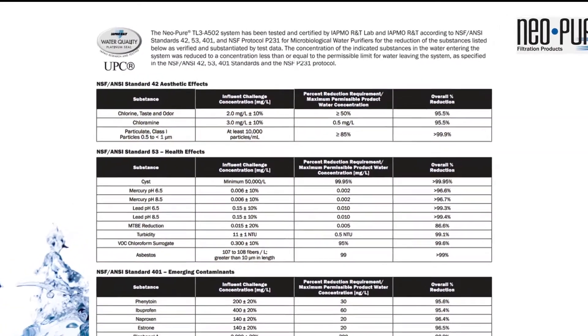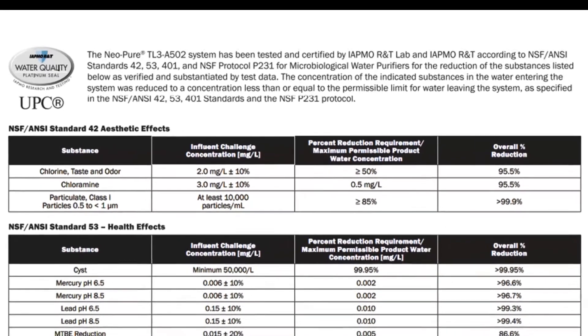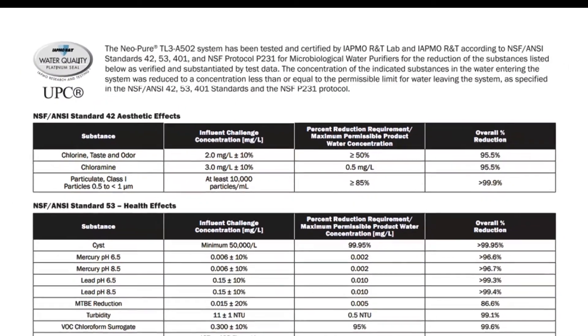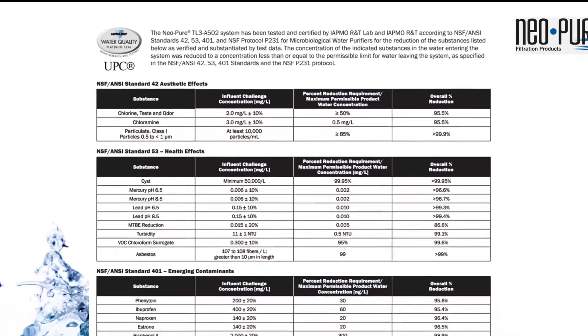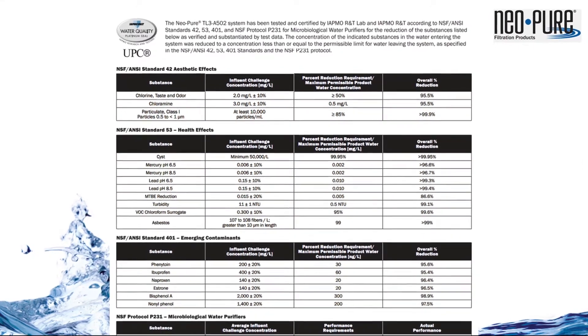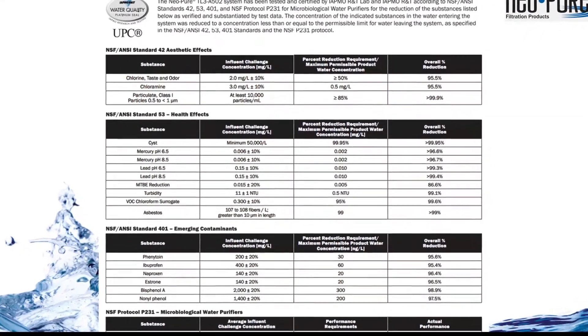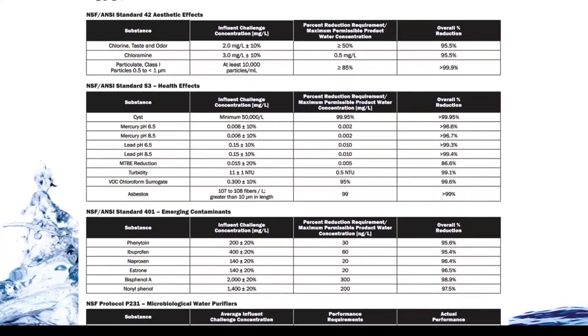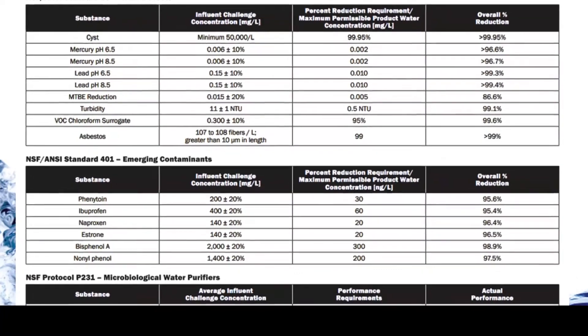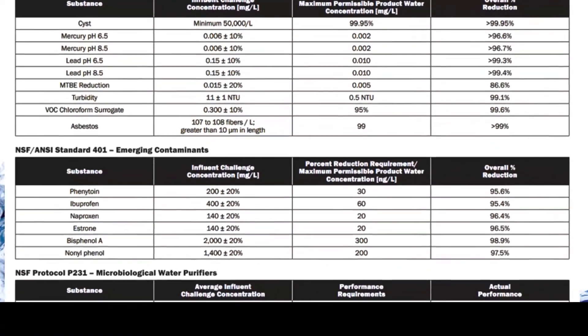The system has been tested and certified by the International Association of Plumbers and Mechanical Operators, or IAPMO, according to NSF Standards 425, 401, and Protocol P231 for microbiological water purifiers. The TL3 is certified for the reduction of chlorine, chloramines, lead, cysts, mercury, VOCs, asbestos, and pharmaceuticals, as well as turbidity, sediment, dirt, and rust.